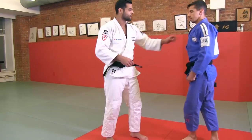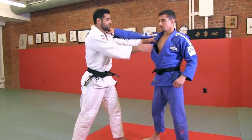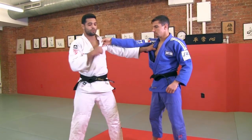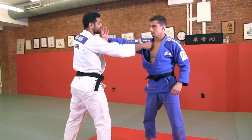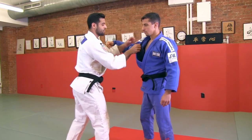I'll show from here. Break — this hand is going to the collar while I'm changing my position. Break, this hand goes to the collar, this hand goes to the sleeve, pull it from here and go to the area with the hip.